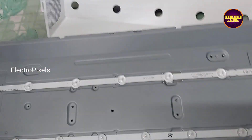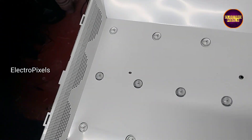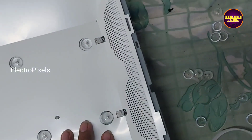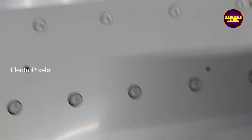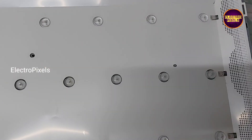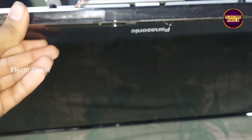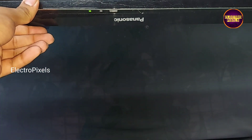So now we put the reflector sheet and the panel back to the TV. The TV stands on, and here you can see now the picture comes and the green light is stable. There is no red light blinking issue anymore.